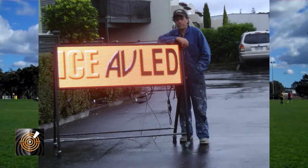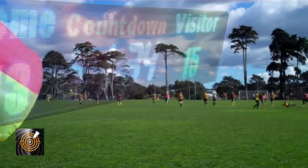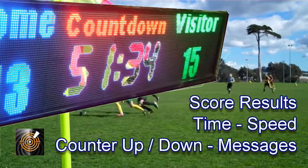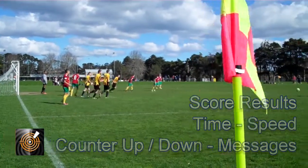In this video I'm going to give you a brief overview of the STS sports LED screens from iSav. They are suitable for a wide range of sports, for score results, time, speed, counter and messages.